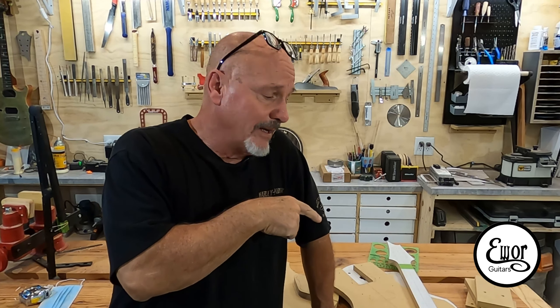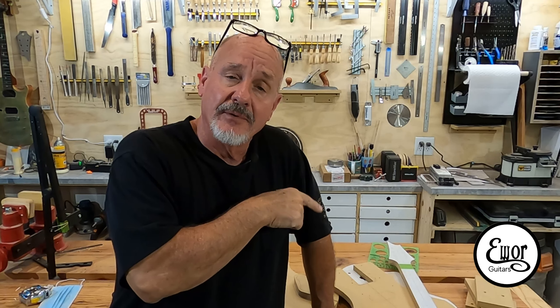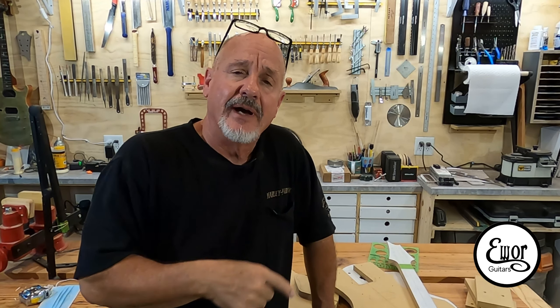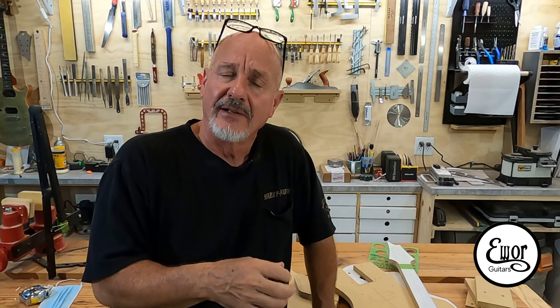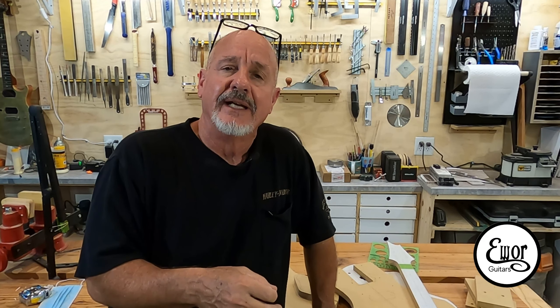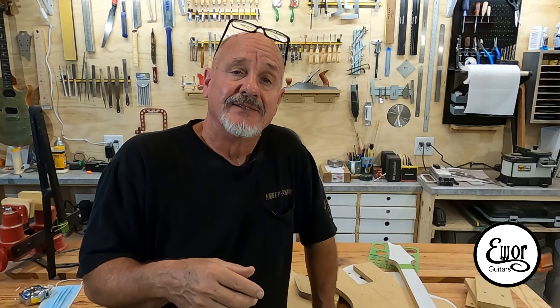Well guys, I think we ought to leave it about there for now. Come on back next week and we're going to use our laser to line up that neck template into the body template for our neck pocket. I really enjoyed doing this — I've made many templates over the last few years and I get a little bit better every time I do it, and I learn something new every time too. I hope somebody out there got a little something out of this. Thanks for watching, God bless you, and hope you all have a wonderful week — we'll see you on the next one.